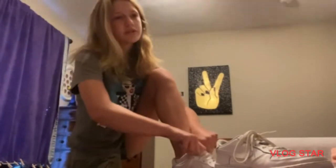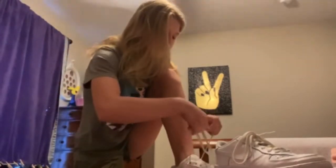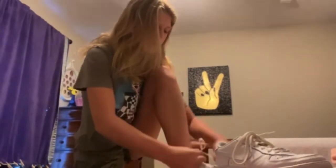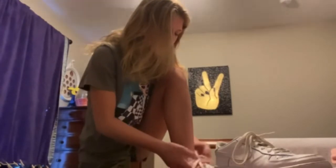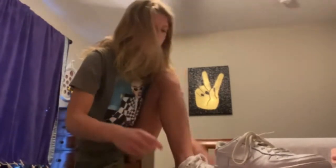I have homeroom today, then social studies, then language arts, then lunch, then science, math, and engineering. I just can't wait for engineering.